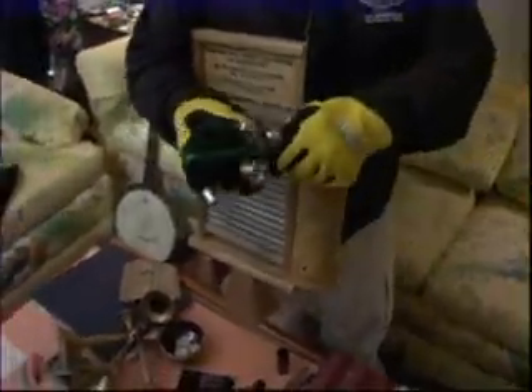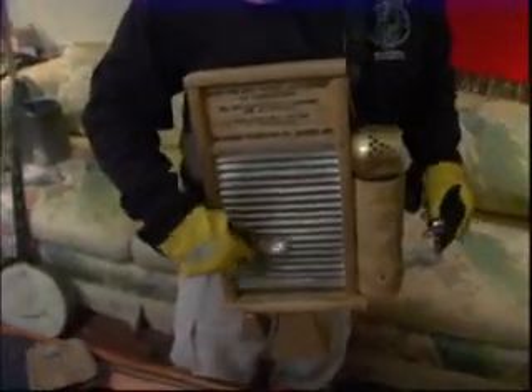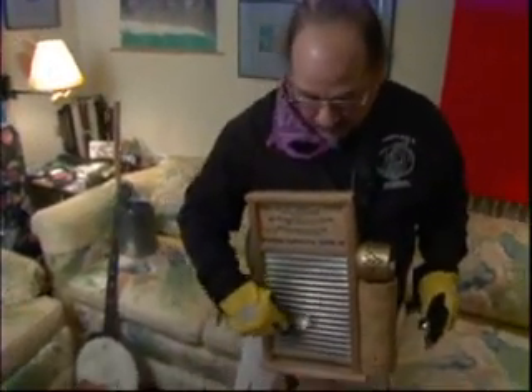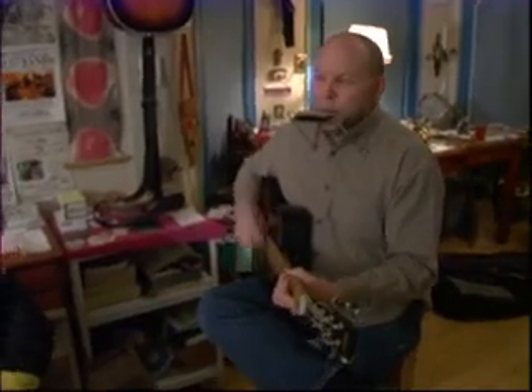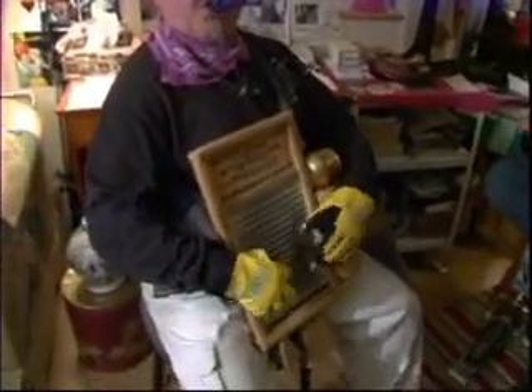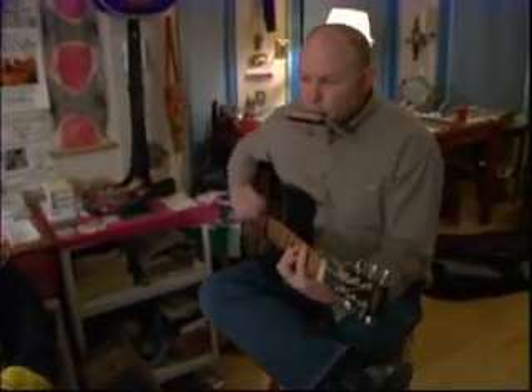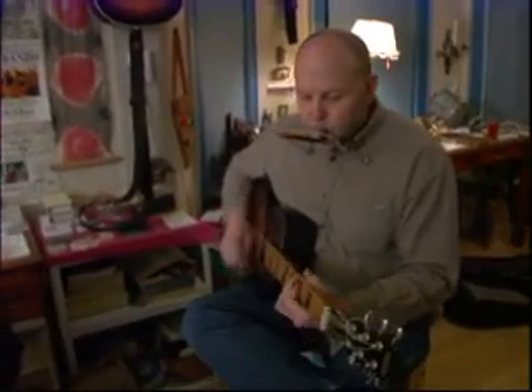If you want to do a little bit more of a softer sound, you can take your brush and I think those will work real good. It allows people to play that haven't had any experience. Now you've got a washboard, a washtub, and spoons, and sometimes even slapping your knees and tapping your feet. It's a creative thing, and that's what I love about jug band music.